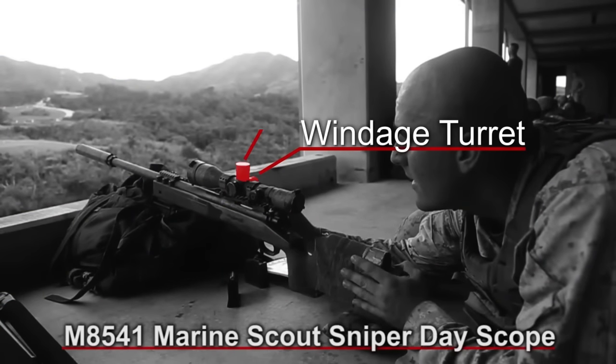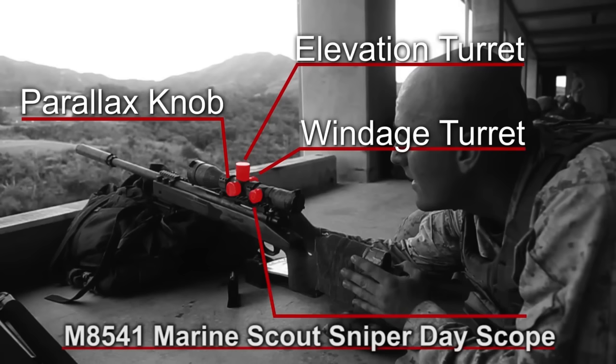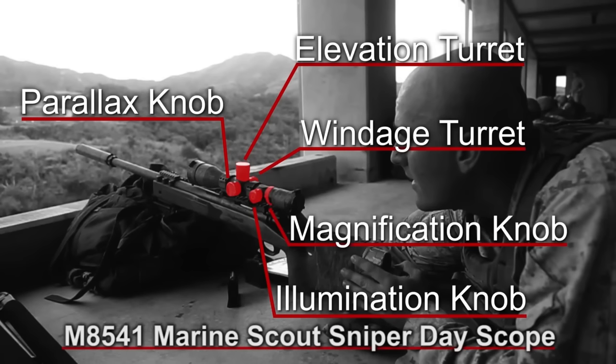It has a windage turret, elevation turret, and a parallax knob. It has an illuminated reticle inside the scope, and it goes from 3 to 12 power.